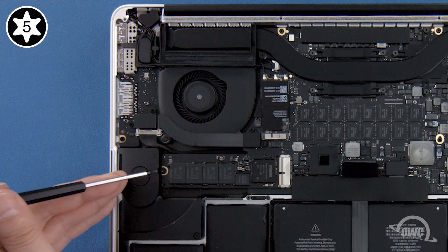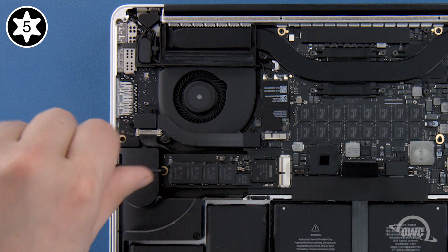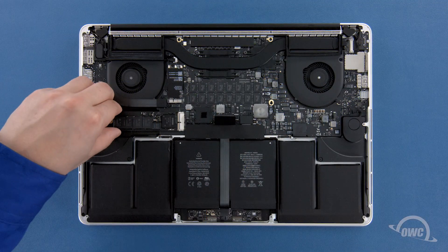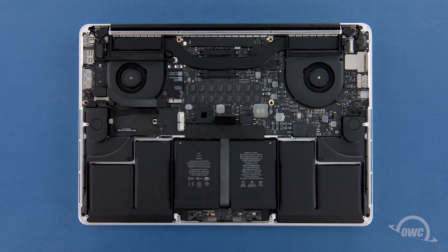To remove the SSD module, you'll first need to remove the single Torx T5 screw holding the end in. Once the screw is removed, you can gently slide the SSD module out of its socket. You can now set the original SSD aside, or you can reuse it for data migration, storage, and backup with an OWC Envoy Pro external enclosure.